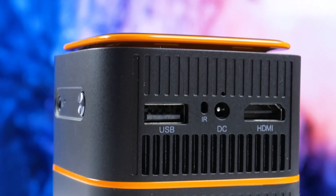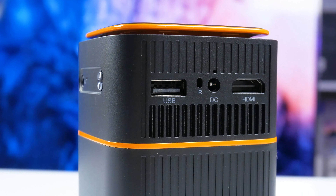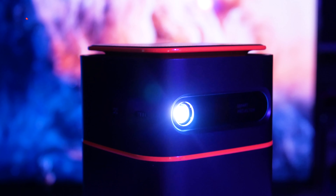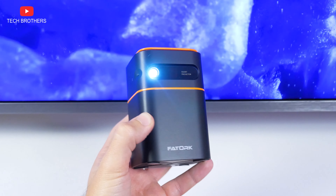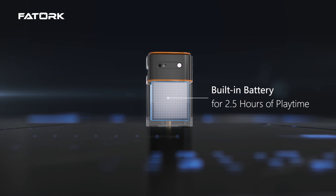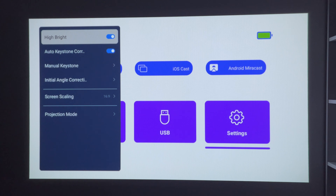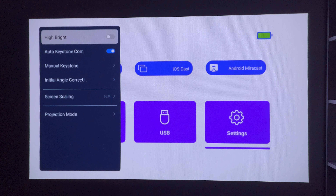This is a very quiet projector, so it will not disturb your roommates' sleep at night. Before we get to the projection quality, a few words about the battery. I haven't found any information about the battery capacity, but the manufacturer promises 2.5 hours of battery life on a single charge. If you turn off the high brightness in the settings, it will probably last even longer.